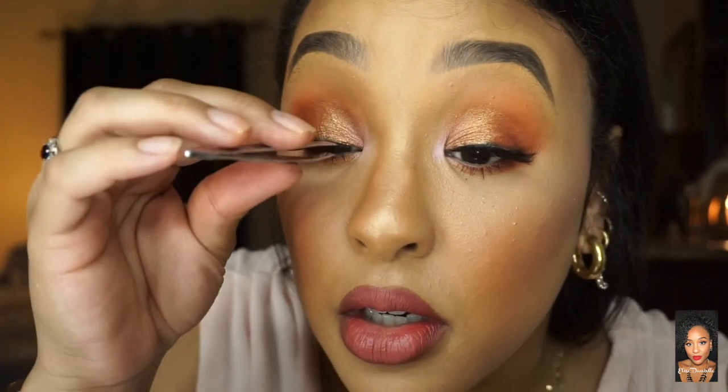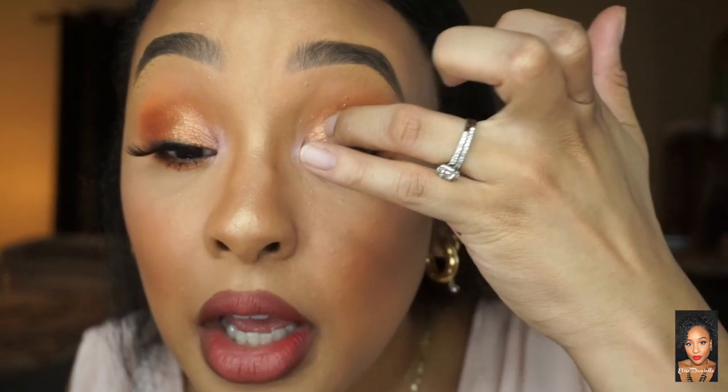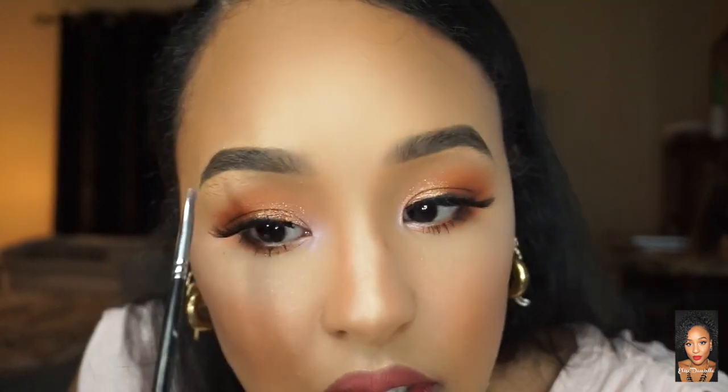Now time for mascara. Stick it in the middle, then attach the outer corner, then the inner. Now that the lashes are on, I can see I want to add a little more shimmer — I'm just going to take that on my finger and dab it right there. Then I'll take the little highlighter brush and stick it up there to pull everything together.